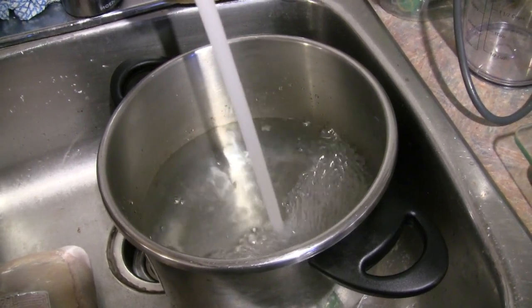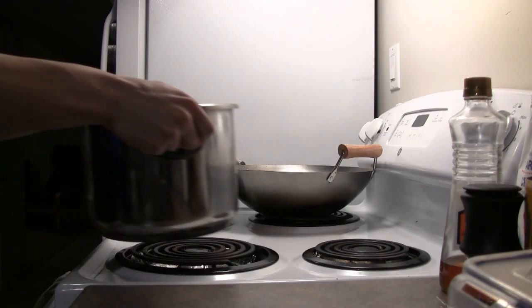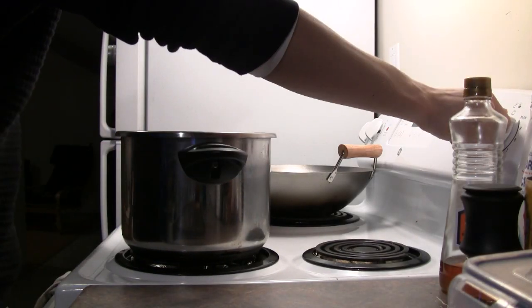Before we even start with the chicken, the first thing you're going to do is fill a big stock pot up with water and set it on the stove to boil.